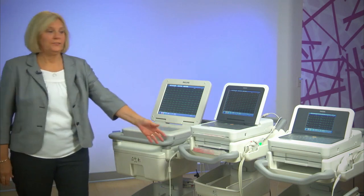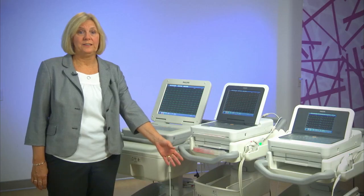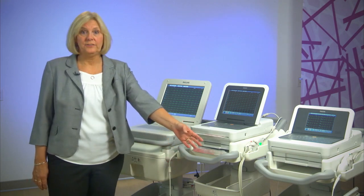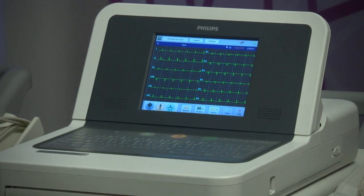Next is the TC-50, which has a 10-inch screen and is also able to acquire 16 leads of ECG. And finally, the TC-30 has a 6-inch screen and can acquire a 12-lead ECG.